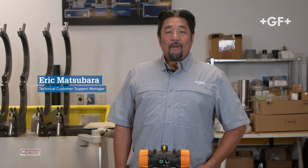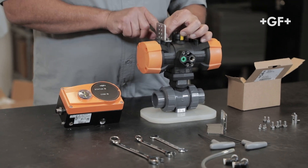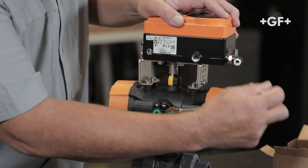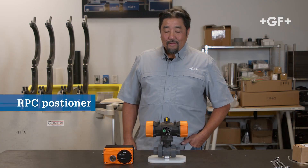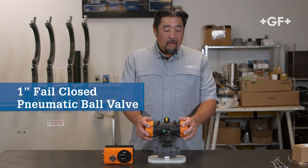Hi, my name is Eric Matsubara. I am the technical support manager for GF Piping Systems. Today we'll go over part one of a two-part series, setting up an installation of your RPC Electro Pneumatic Positioner. I'm working with the RPC Positioner, a one-inch fail-closed pneumatically actuated ball valve.